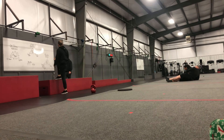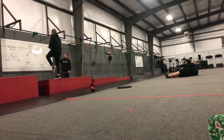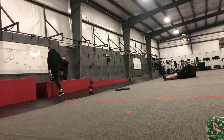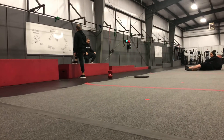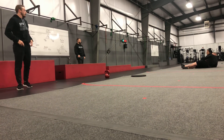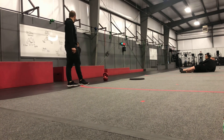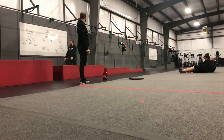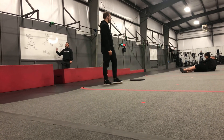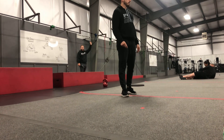If you guys happen to finish all three, the interval after this one is 20 step ups each — coming up, bringing that knee up to the chest. He's standing all the way up, not hunched over. So come up, get your good rotation, and step back down — 20 on the left, 20 on the right. If you guys finish all three of the circuits, then come back and do TTT and you can go 10, 20, and then throw 30 on there to finish out the workout. Anybody have any questions?